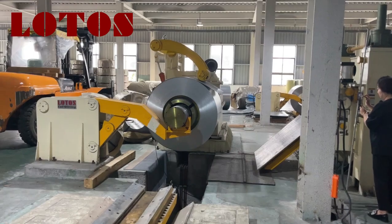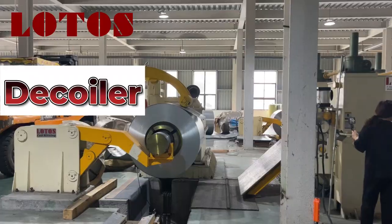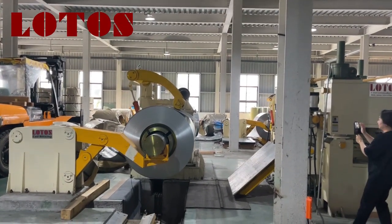Hello everyone, this is Amy, I'm the host. Today I'm in our domestic customer workshop. There is one cut-to-length line, which is a coiled-to-sheet line.